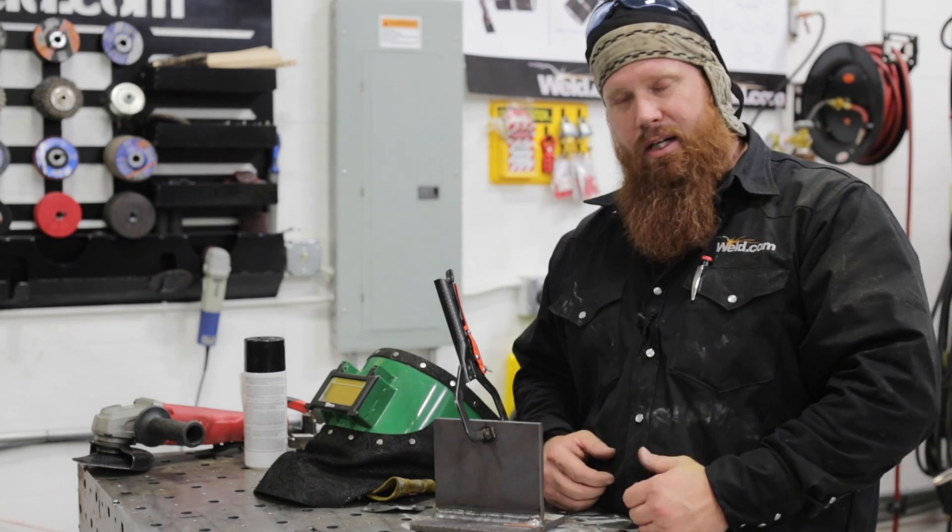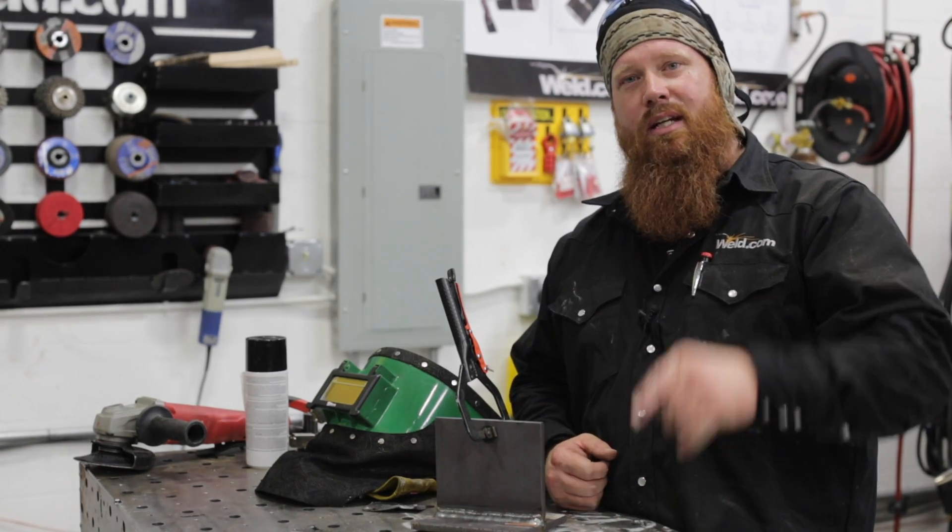I hope you guys learned something from the video. I had a really good time making it, and until next time — make every weld better than your last.